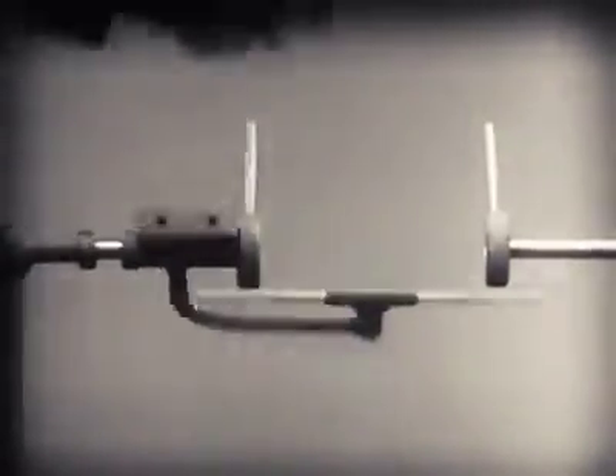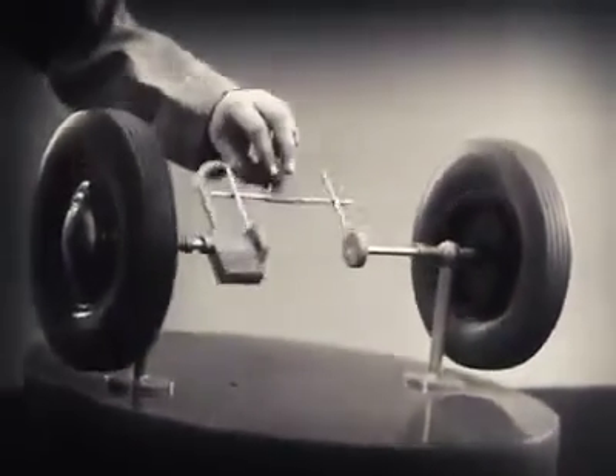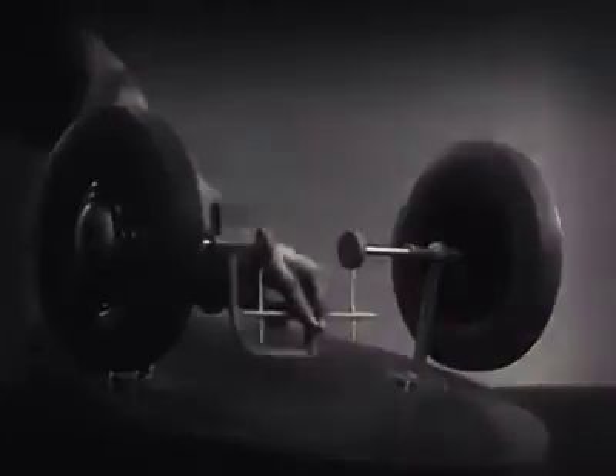It turns freely. Now, we can spin the wheels by rotating the support. This is fine, as long as both wheels are able to turn at the same speed.